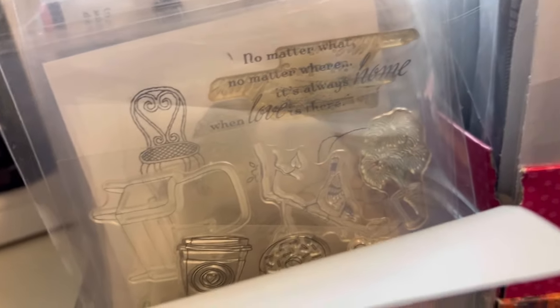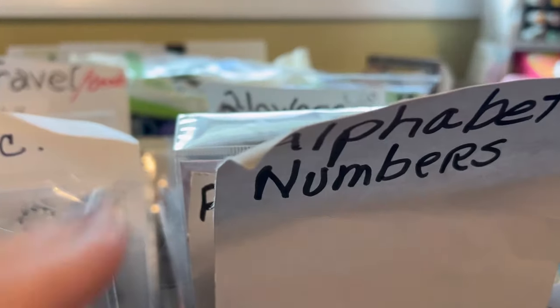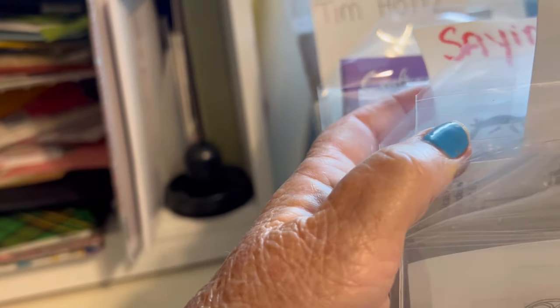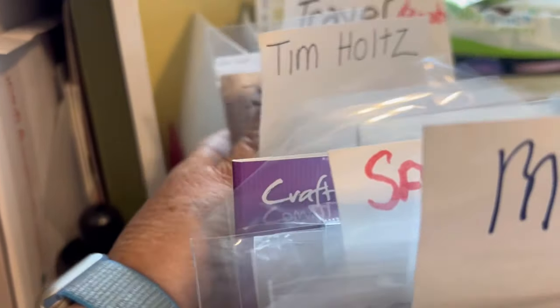I want to show you one of the ways I organize my stamps. I made up these boxes — I actually have a third one that's all girls and women — in alphabetical order. I have: alphabet and numbers, art and office borders, flowers, anything house like chairs and things like that, miscellaneous, sayings in alphabetical order, Tim Holtz, and travel and beach. That's been really helpful.